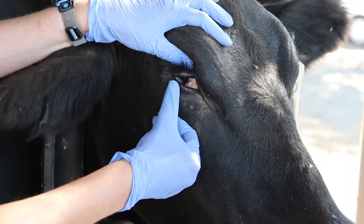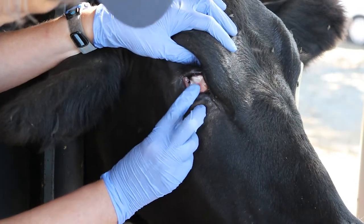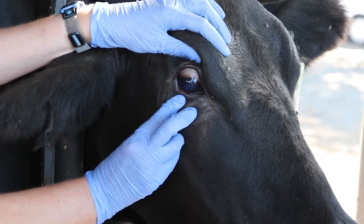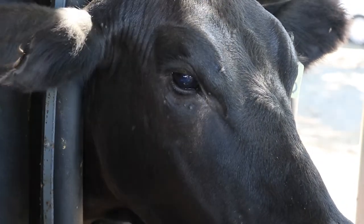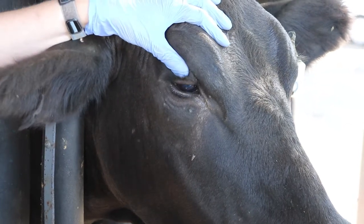Gently press on the upper eyelid, which will cause the eyeball to retract into the socket. This is a reflex and won't hurt the animal. At the same time, gently pull the lower eyelid and then press in to protrude the third eyelid. Inspect the lids and remove any foreign bodies you may encounter.